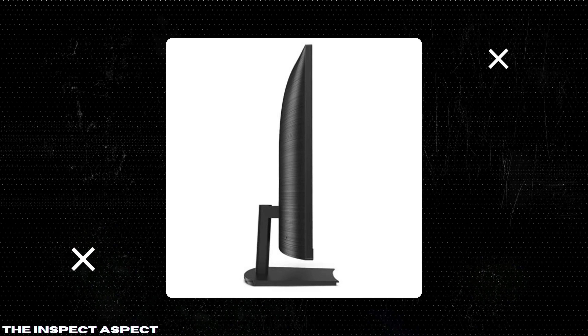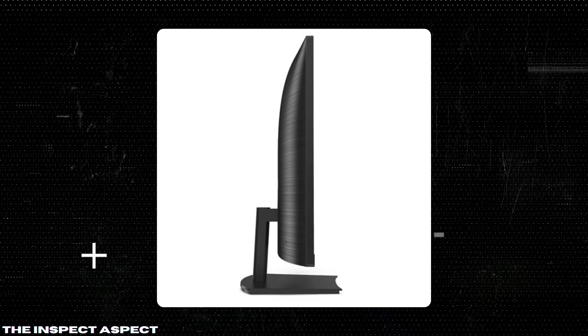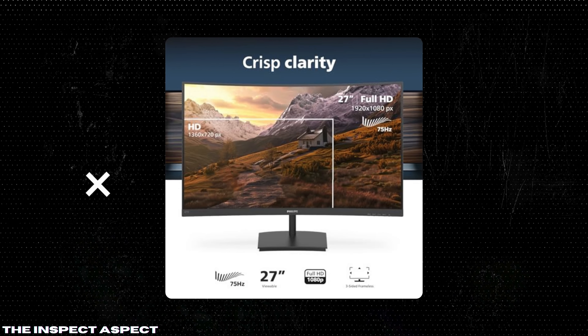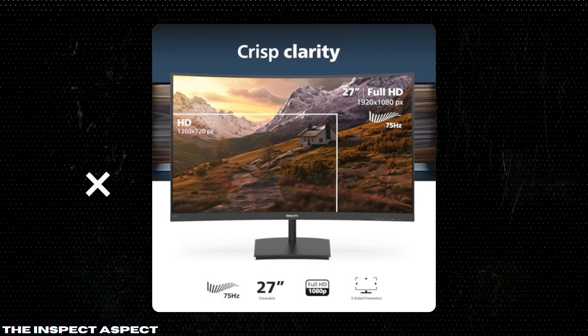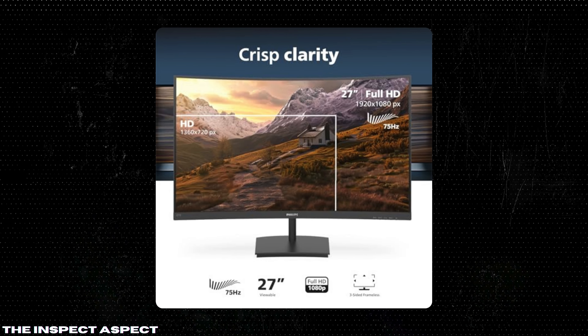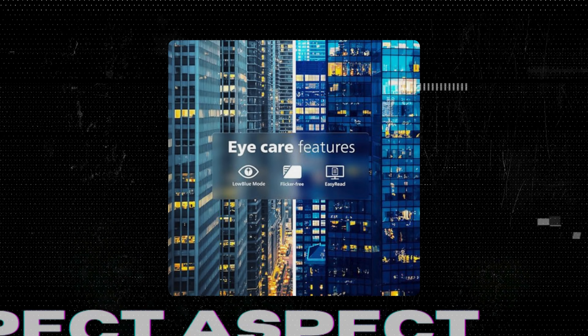The 1500R curvature offers a subtle yet immersive experience, making it perfect for gaming, movies, and even web browsing. The advanced multi-domain vertical alignment technology provides super-high static contrast ratios, offering extra vivid and bright images. This results in crisp, clear visuals even from wide viewing angles.